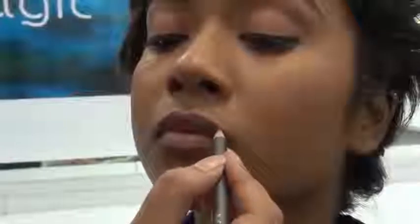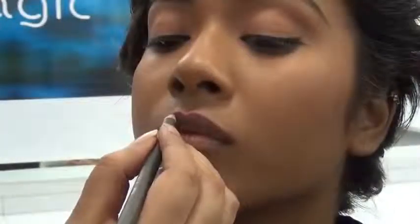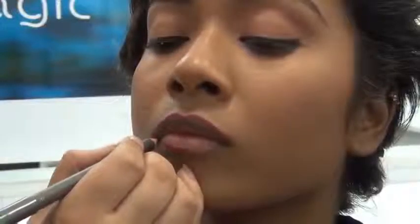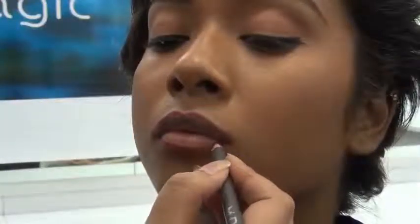The first step is to line the lips. Why do we line the lips? We line the lips to get a perfect shape, to make any corrections, and to prevent the lip colour from bleeding. Now I am lining the lips and following the lip line. First I draw the bow of her lips followed outside. The best way is to go in small strokes from centre to out and centre to out.